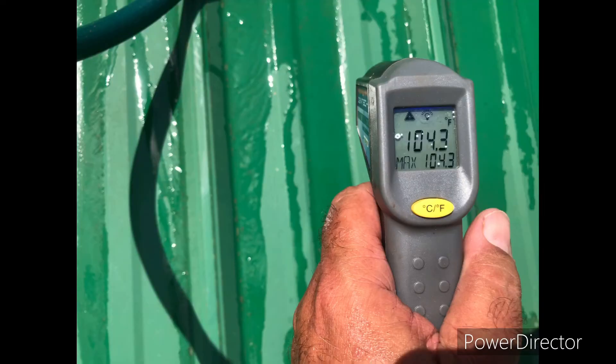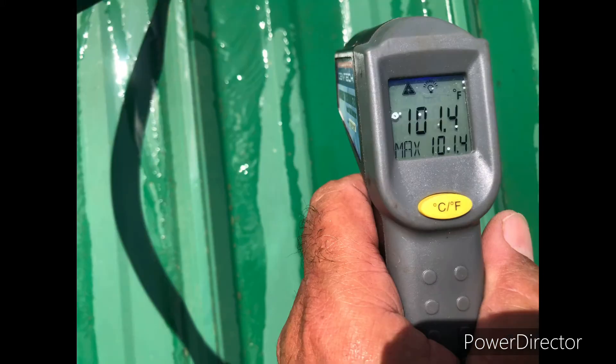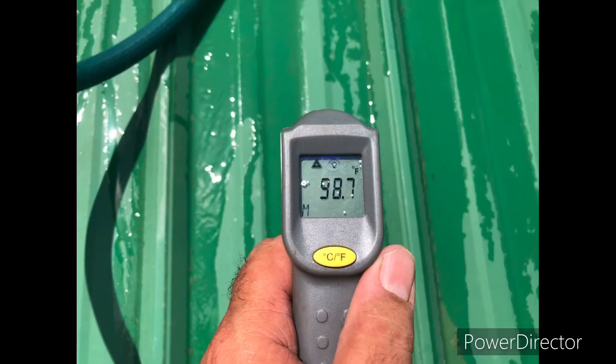Immediately, we dropped from 160 down through 100 degrees and ultimately ended up between 95 and 100 degrees on the roof, where it was 165 plus earlier.